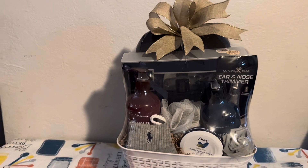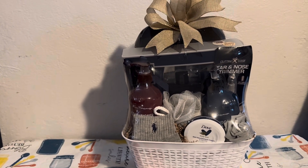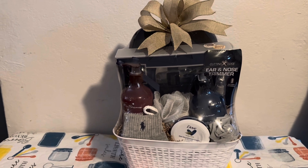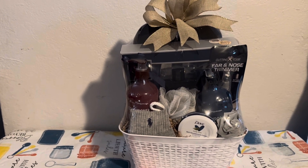I wanted to show you guys this little basket. I would have put it on the reel but I couldn't find my turntable, so I just decided to make a video out of it and let you guys know the contents. Let me know how you like this basket down in the comments — what would you do different, or would you just leave it alone? Until the next video, bye!